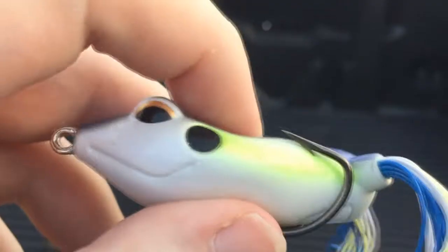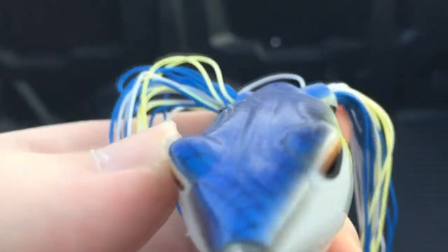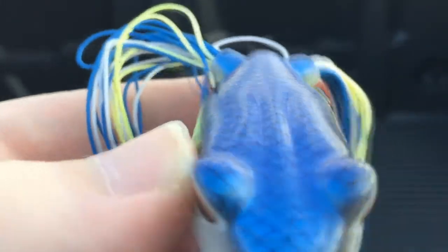One of the things we're gonna do today — something that a lot of pros do like Ish Monroe and Dean Rojas — is we're gonna actually reset these hooks with the pliers so they're sticking out a little bit more, and instead of pointing inward like they are now they'll be pointing out a little bit, so it should snag a fish easier.